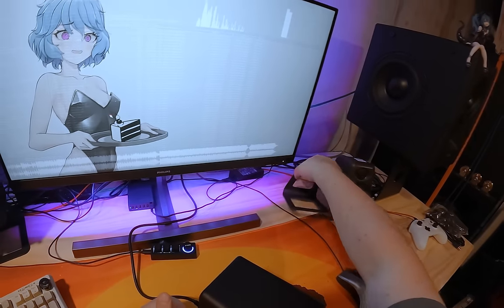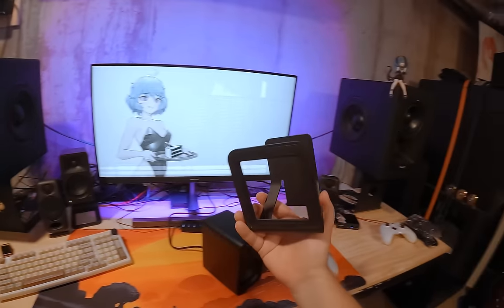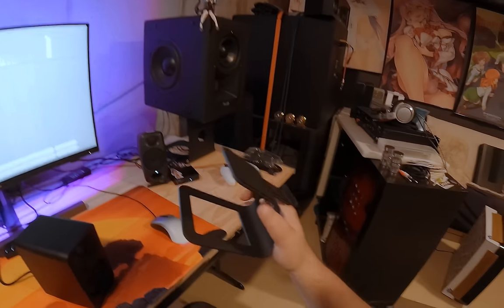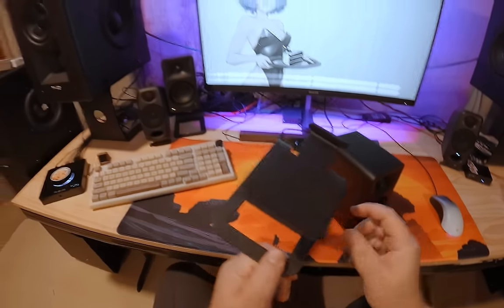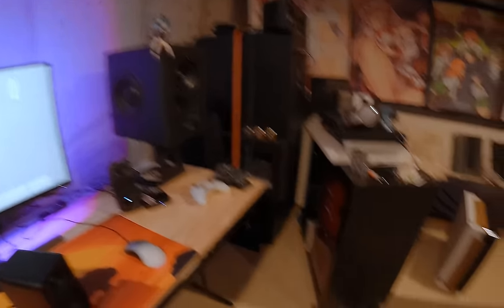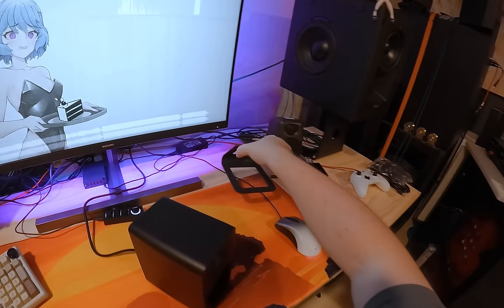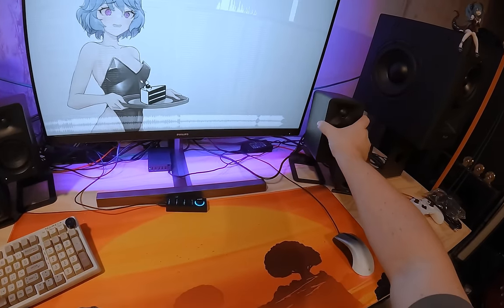I'm also using the Kanto stands that Kanto sent me. These things are hilarious because I have bigger versions of these and they just make them smaller. I have an even smaller set that's just barely off the table — honestly they're so small I think they might have gotten swept under a rug. These are really nice, about 40 bucks, and they're heavy — just steel.